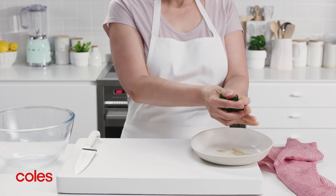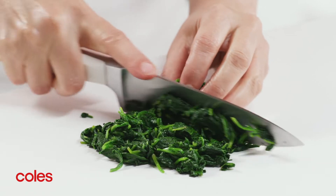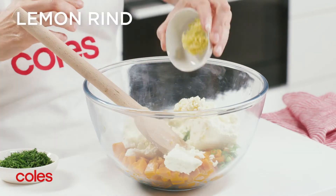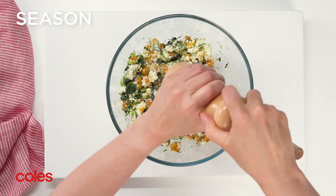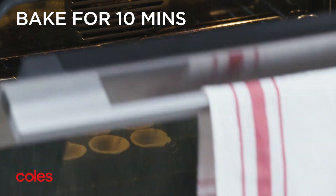Now for the filling. Squeeze any excess liquid from the spinach, then coarsely chop and place in a medium bowl with the pumpkin. Add the spring onion, ricotta, feta, lemon rind and dill and stir to combine. Season with salt and pepper.